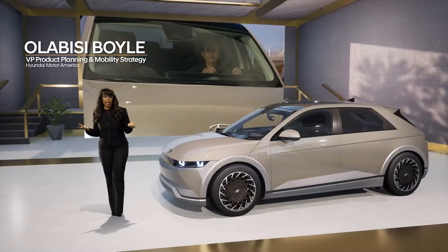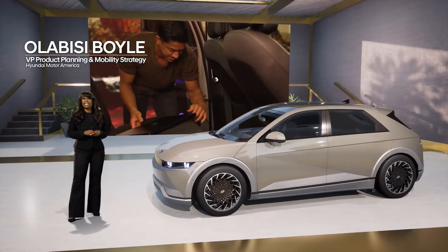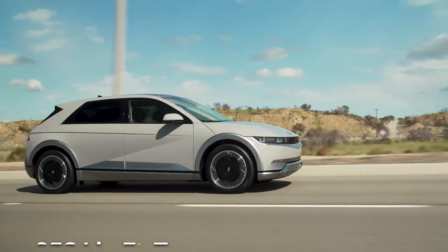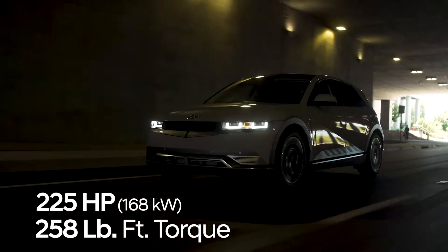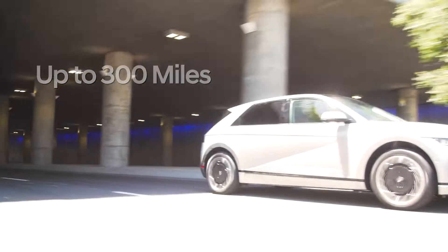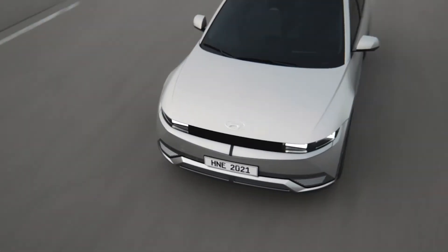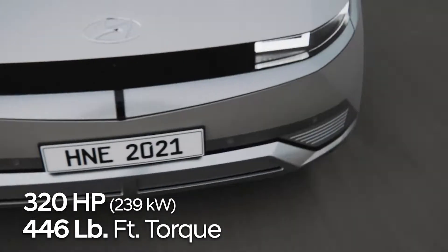Designed with customer feedback in mind, IONIQ is a bridge to the future of eco-friendly electric mobility. Our single-motor rear-wheel drive model puts out 225 horsepower with 258 pound-feet of torque and can travel up to 300 miles on a full charge. The dual-motor all-wheel drive model kicks the power up a notch with 320 horsepower and 446 pound-feet of torque.